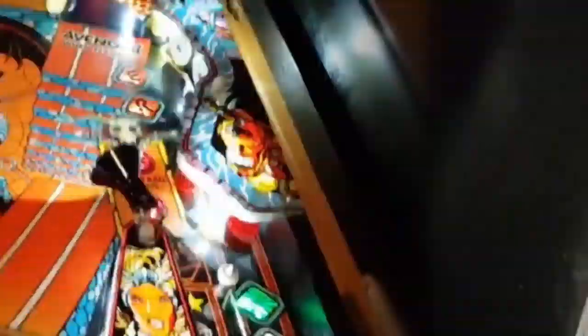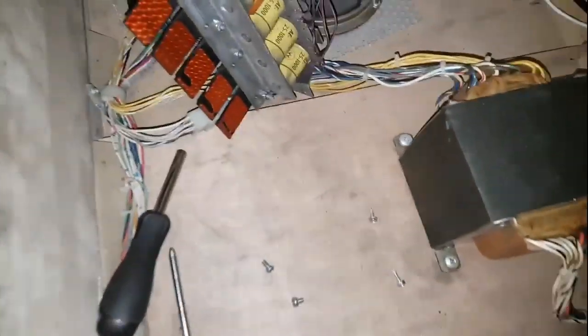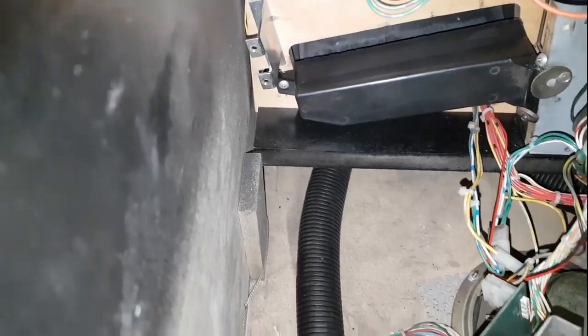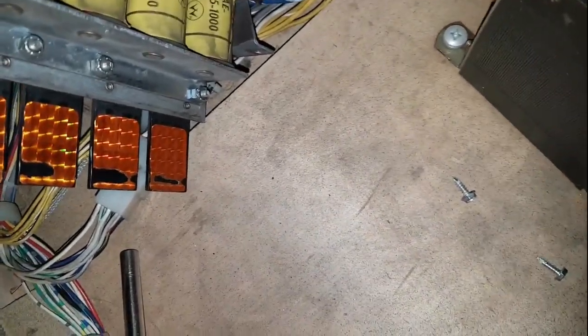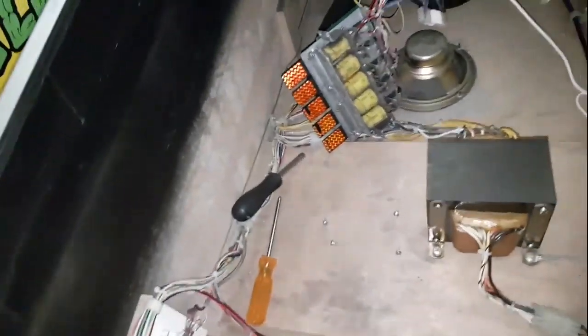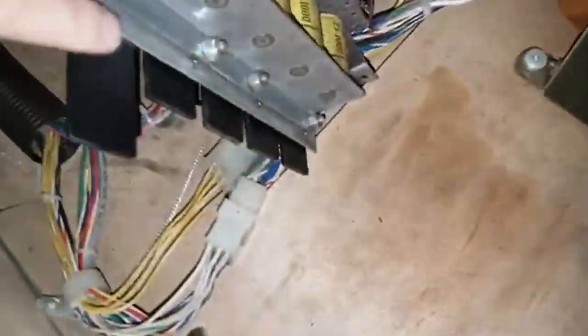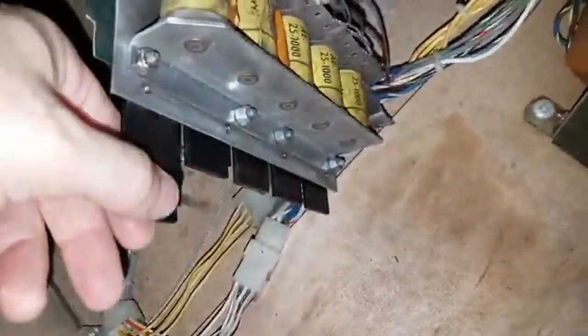We're in the home stretch - next day. I was intimidated to take off the whole drop target mech but it's only four screws. One, two, three, four - right there. It's a little dirty but that's it. I'll peel the stickers away, then cut new ones, put them back, clean it a little, put it back in and we're done. You already know something always screws up though.